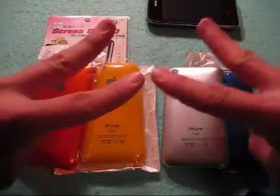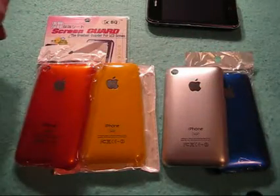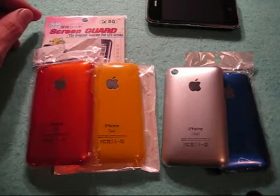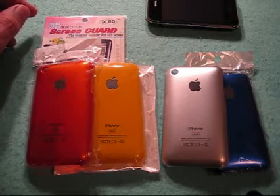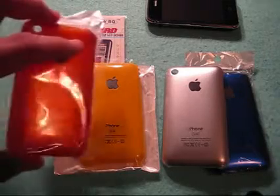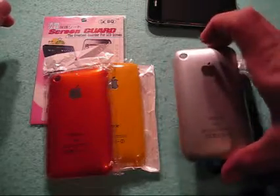Hey YouTube, it's UncleTone99 — it's Tony. What's going on tonight, guys? How you doing? Tonight's video is going to be a review and comparison video of the SnazTech Epyx — these guys right here — and the eBay Epyx, available on eBay.